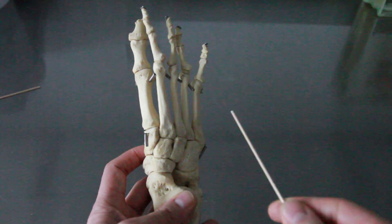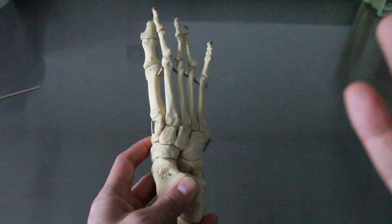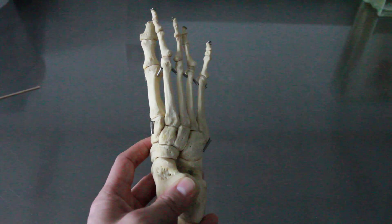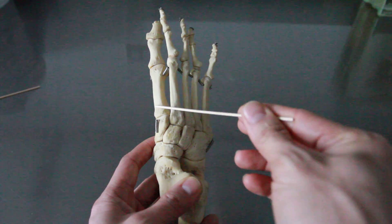Next we look at the five different metatarsals. They're simply described as number one through five in Roman numerals. Because this is our right foot, we say it's the right metatarsal number one, and so on through number five.